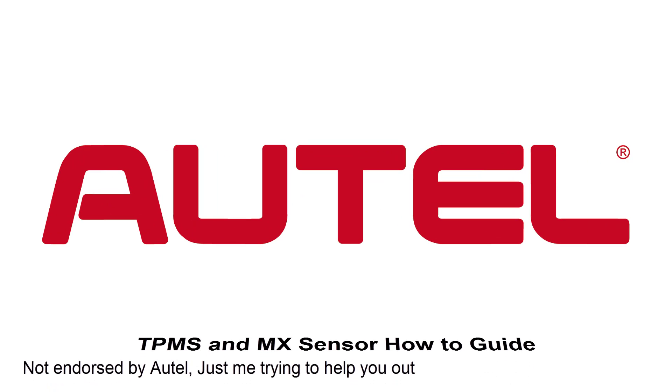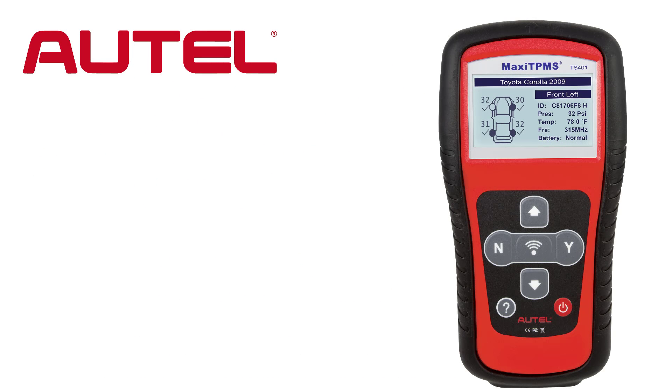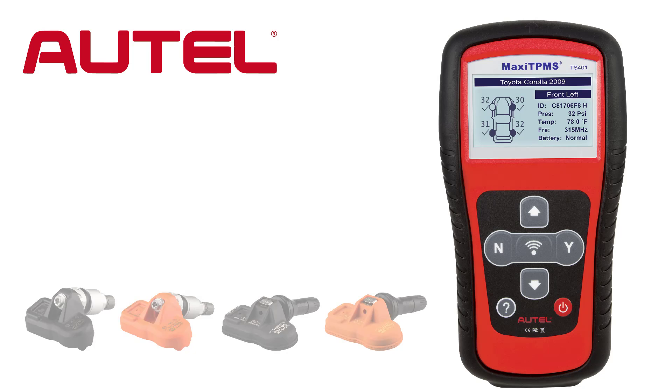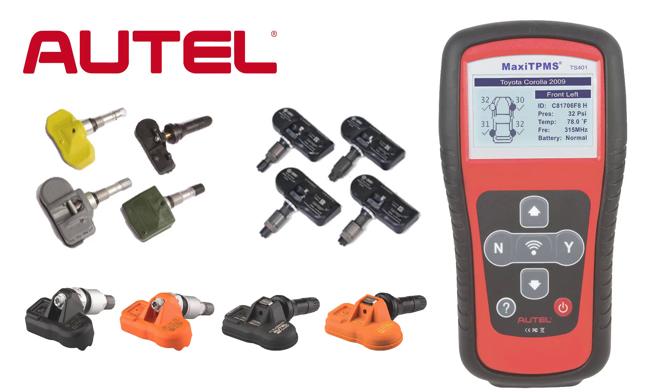Welcome to the Autel TPMS and MX Sensor How-To Guide. I will cover the Autel TS-401 TPMS tool and how to use the tool to program Autel MX sensors, pre-programmed sensors, and multi-protocol sensors.